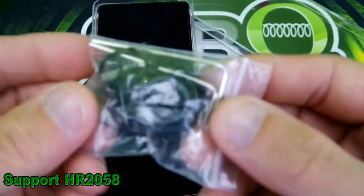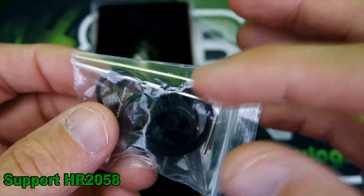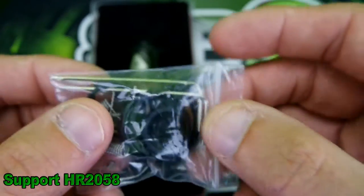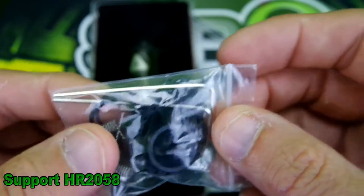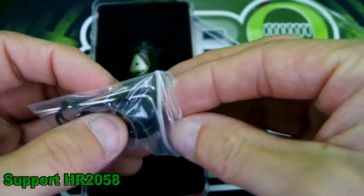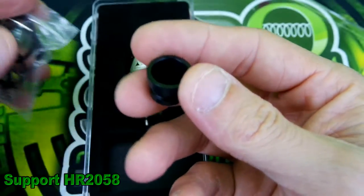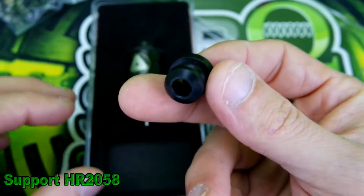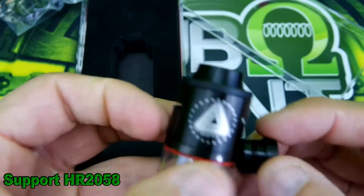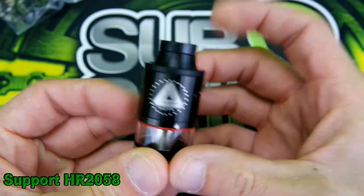In your little accessory bag you get some extra o-rings — I swapped the black ones out with the red ones. They also give you some twisted wire, two Allen keys — one fits, one doesn't — and a small chuff extender. It's not a 510 adapter; it just fits in there and kind of gives it an extension.